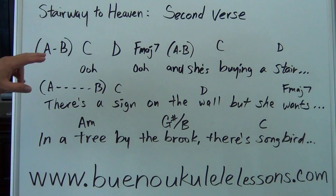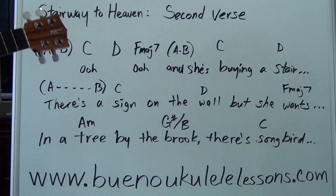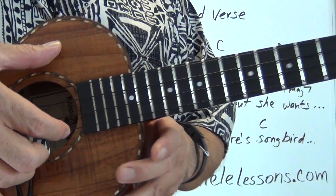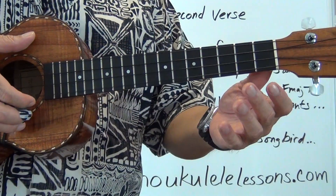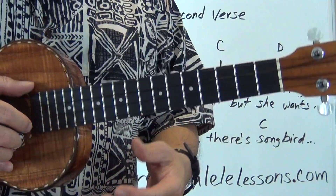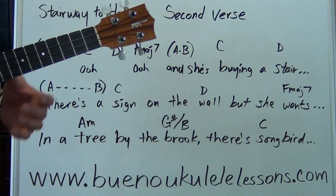Every time you see the parentheses A, B, those are pickup notes — from the open A string, A to B, leading into the C chord. So the pickup note is: open A bottom string, high A string, A, B, C — that's how it leads. Every time you see the parentheses and the A, B, those are your pickup notes.